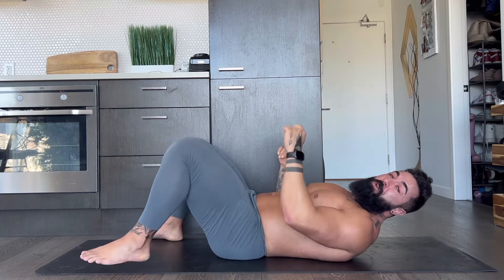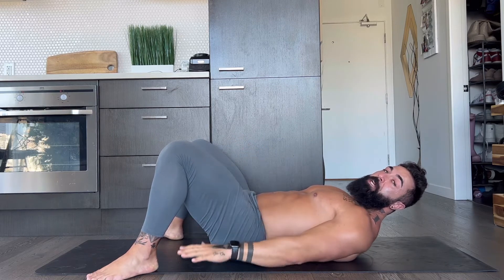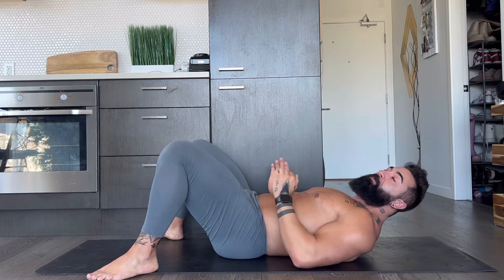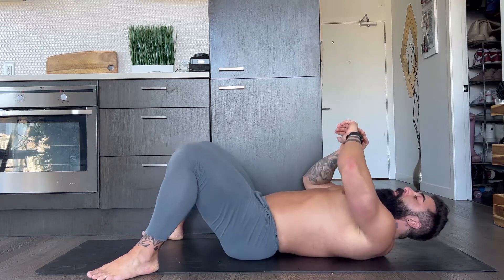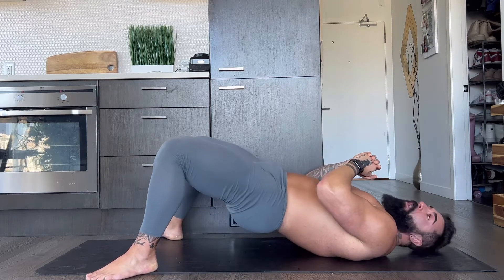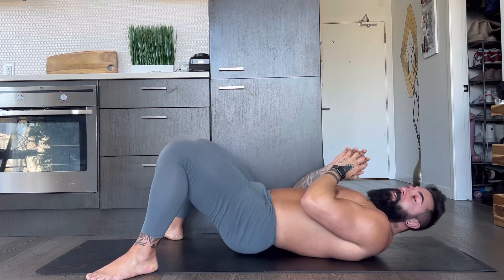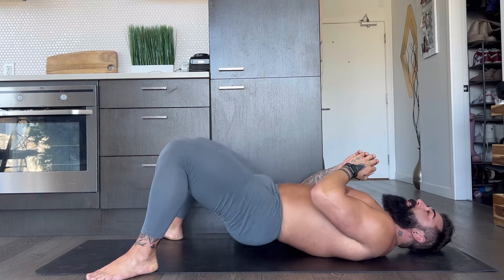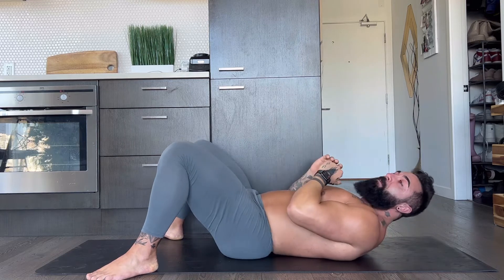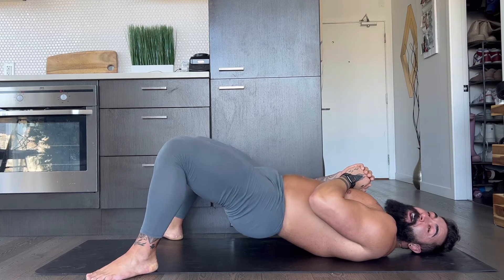Shake it out, beautiful — that's one round. We're going to go back out into wide stance, feet angled out. Make sure you're driving from the heels. Here we go, second round. Drive those hips up. One, two, three, four, five, six, seven, eight, nine, ten — hold it up. Hold it up. Awesome job.